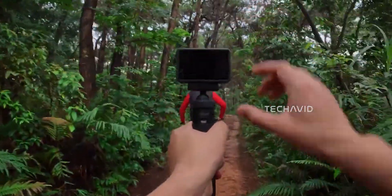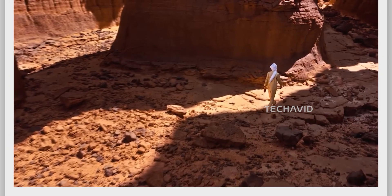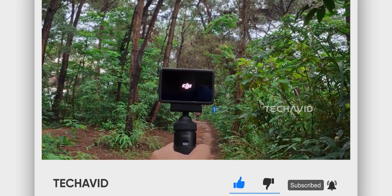Before we dive in, quick thing — if you're into cameras, drones, or just love geeking out over the latest tech, make sure to hit that subscribe button. Think of it as strapping a mount onto this channel. Once it's on, you're locked in for the ride.